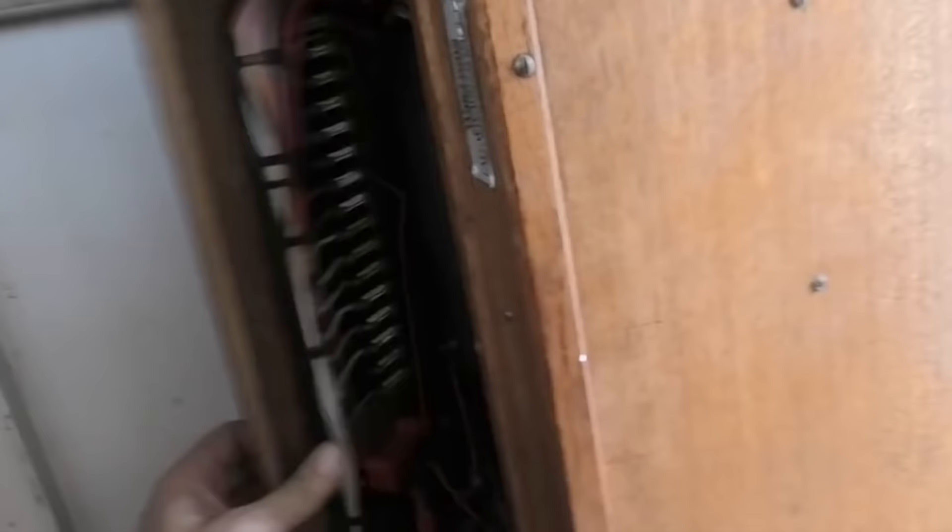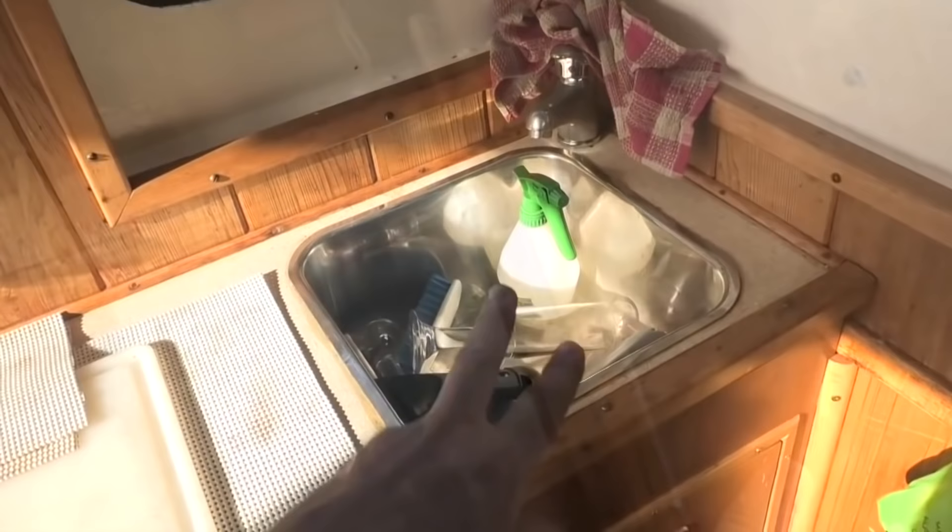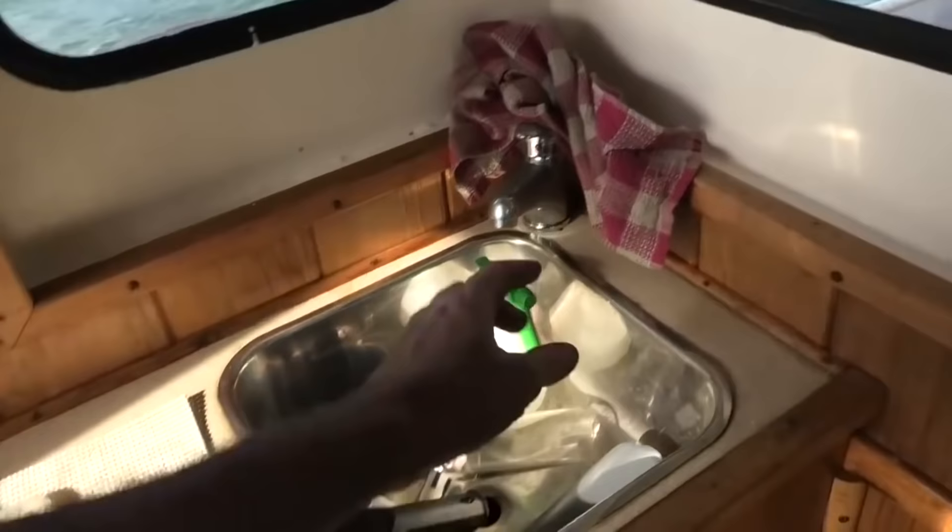Here under the helm, there's a fuse panel. Nothing's labelled there, so I'll try and figure out what everything is — start mapping all the electrics, start labelling it. Nothing to really write home about, but a little sink here with a tap. Don't know what that's connected to because we don't have a freshwater tank yet, as far as I know.